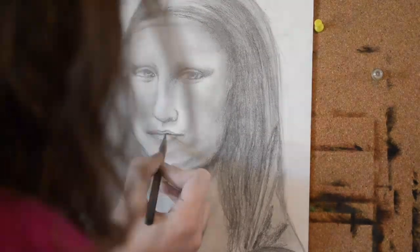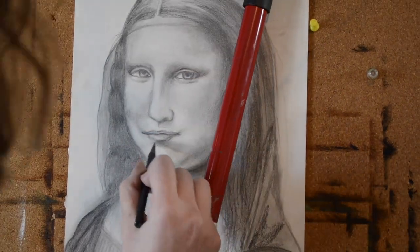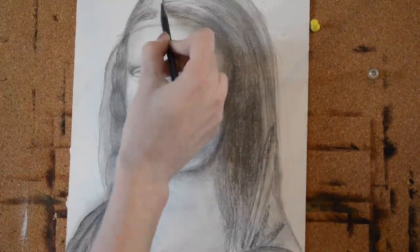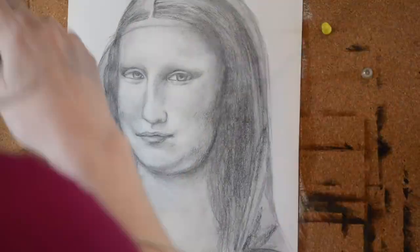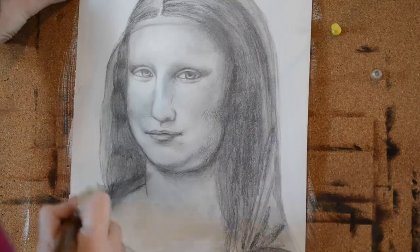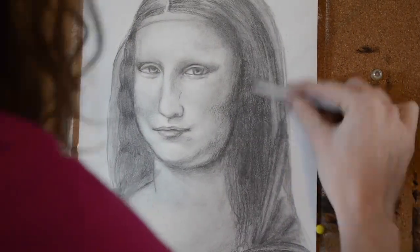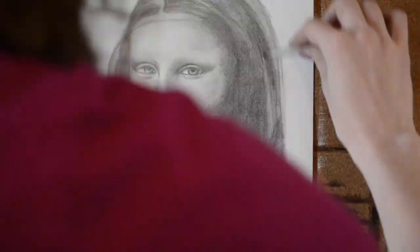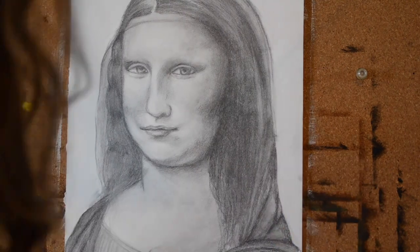I'm creating the form with my kneaded eraser, which is really, really helpful. For this artwork all I really used was about five different graphite pencils, a blending stub, a kneaded eraser, a paintbrush to blend with, and a paper towel.